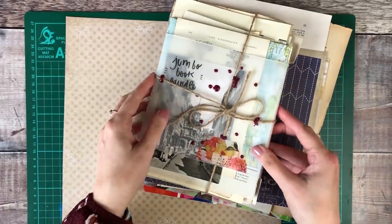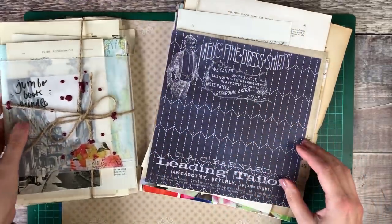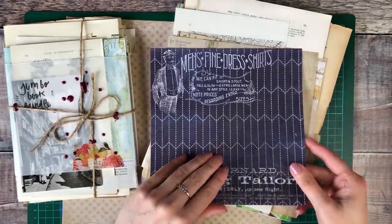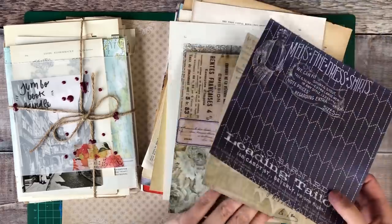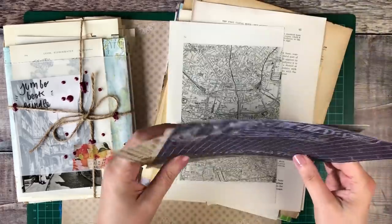Hello, it's Helen from Journal with Purpose and welcome to my latest video. Today I'm going to be taking you through the process that I use when I'm creating a junk journal.